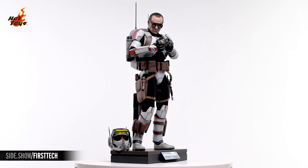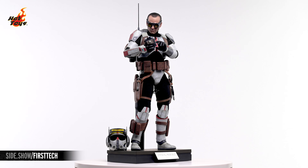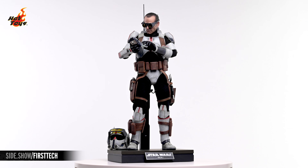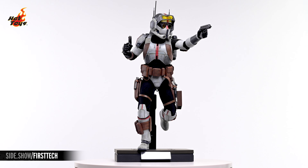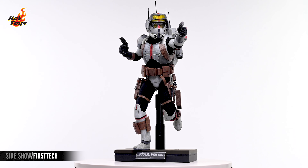This has been Sideshow's First Look at the Tech 1/6-Scale figure by Hot Toys from Star Wars: The Bad Batch. For more information about this figure, or to check out the wide assortment of Star Wars collectibles available from Hot Toys, follow the link below.